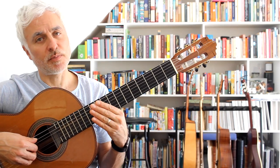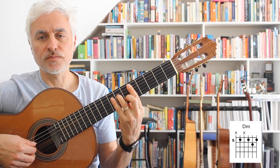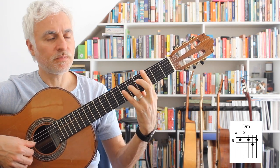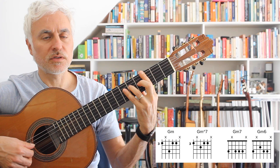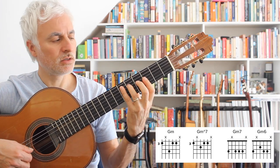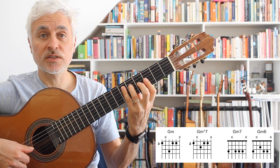This piece has an A section and a B section. Let's start with the A section and play through the chord progression. We're going to start with a D minor 7 chord, then go to a G minor — this is our fifth position D minor 7th chord. Then we go to G minor, and I do this descending thing in the bass, which is a really common thing to play in minor chord Latin pieces.